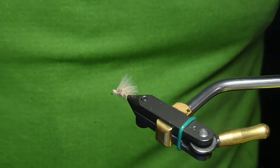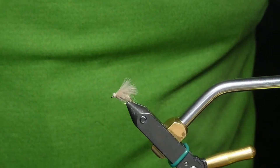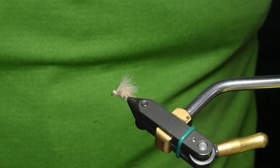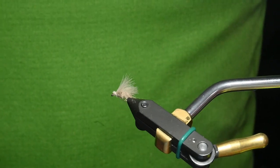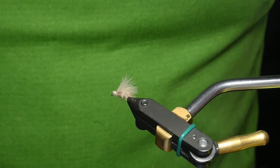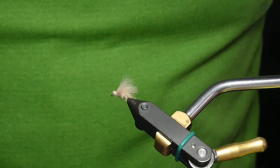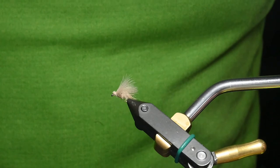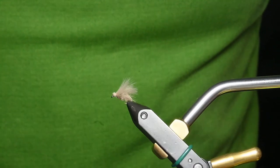I'll make a link to the fly pattern sheet on my River Keeper Flies website. I hope you like the video — if you do, please give me a thumbs up. There's a subscribe button as I'll periodically add additional fly patterns to my YouTube River Keeper Flies channel.